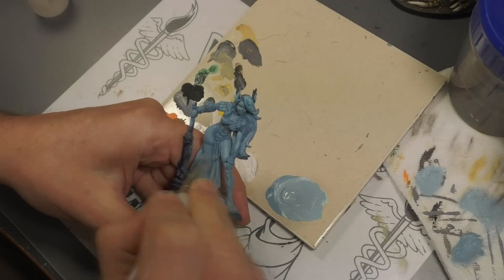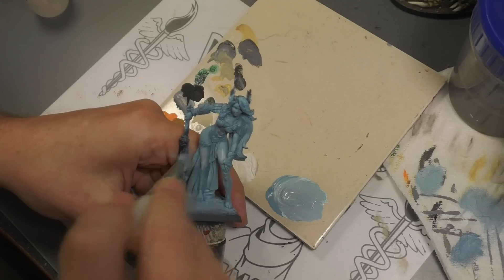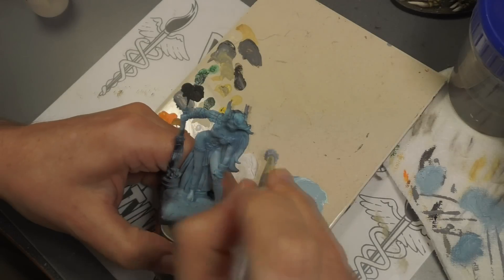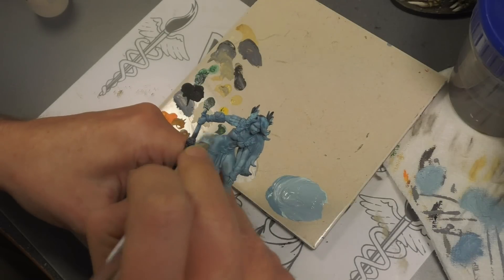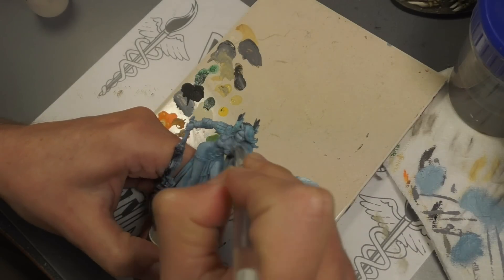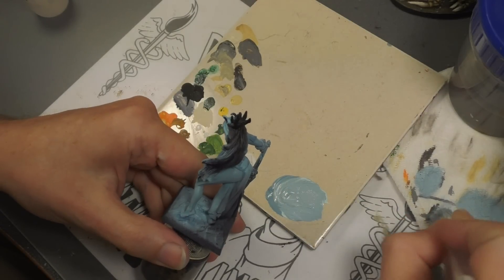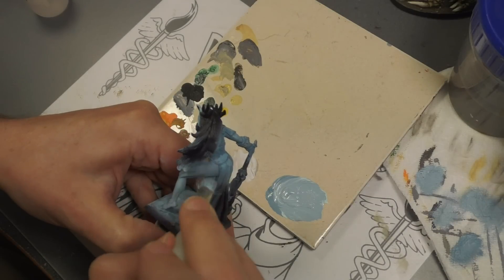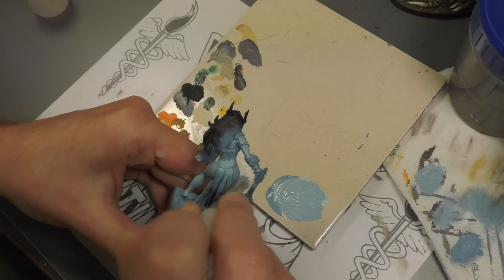Getting back to our Reaper Giant series, this time the Cloud Giant. I think this is my favorite sculpt out of all the giants Reaper's done. A little bit strange supermodel pose, but the sculpting is pretty decent. I'm betting this is a Werner Klock miniature, going by how it's sculpted. We do have an issue with the bones material — it's a bit soft, so we don't have too much detail to work with on some of the finer bits, but overall pretty good.